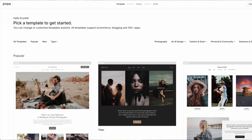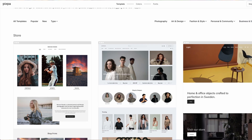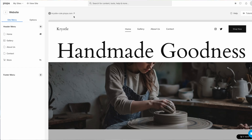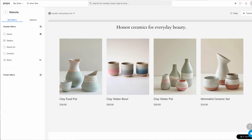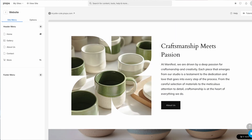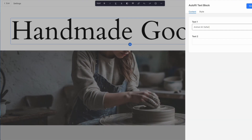The first step when you log into Pixpa is to pick a template. I'm not going to spend a lot of time on this — as long as the template is set up for selling art, it's a good one. I selected one called 'Handmade Goodness,' which I'll rename, and I liked it because it has a section right on the homepage for products for sale. I'm calling my website Animal Art Safari, the same name as my art fair booth.